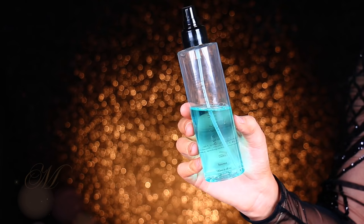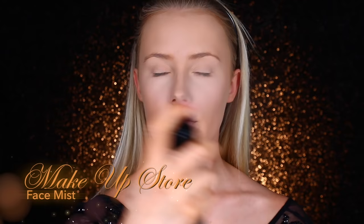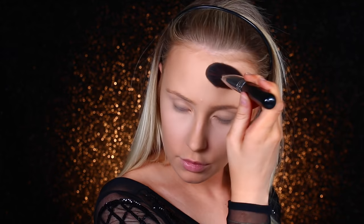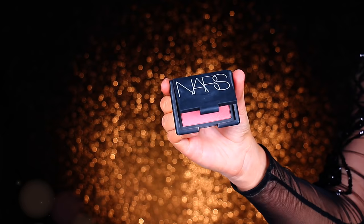I prefer a matte finish and then spraying some face mist over the top to get rid of that matte, dusty, powdery look and bring some life back into the skin. Powdering your makeup makes it last a million times longer, in my experience. This is the Hoola Bronzer by Benefit — I'm going to contour my cheekbones and forehead. I only really contour if I have an event or a special occasion, so that's why I'm doing it now.